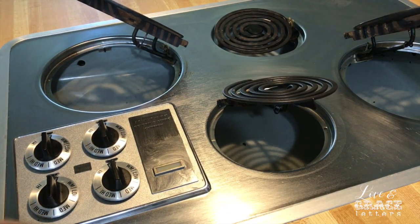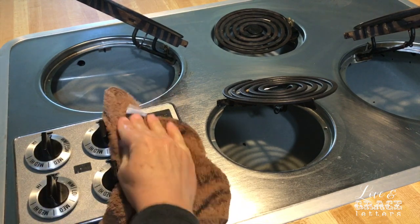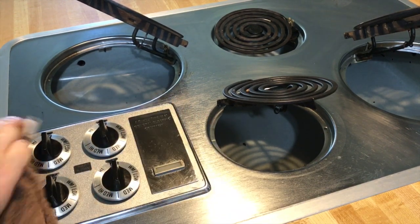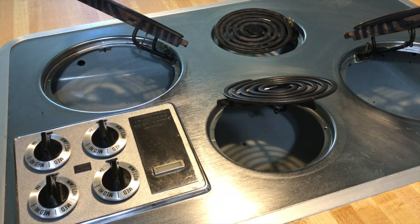Okay, so I'm just gonna rinse it off really well and I'll just wipe this off and then I'll clean the little grates and then show y'all what it looks like.